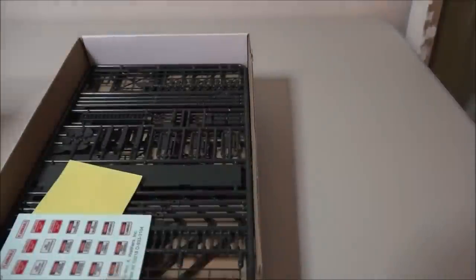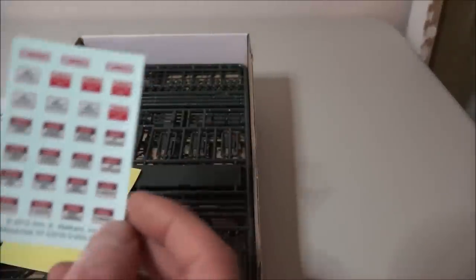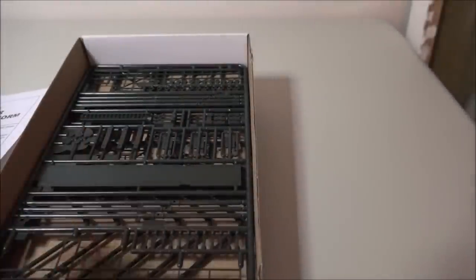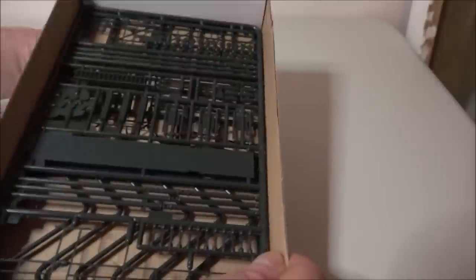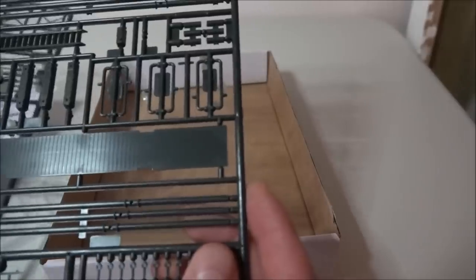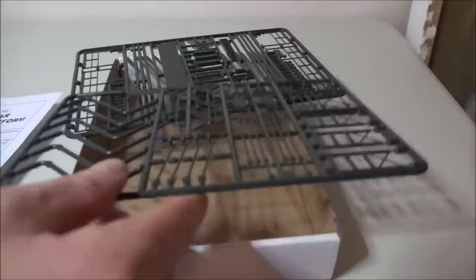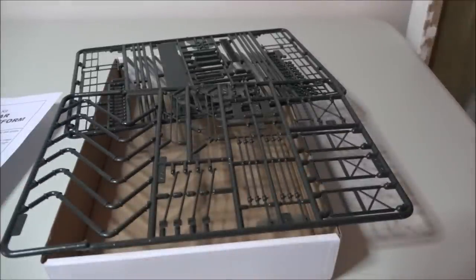It normally comes in a plastic bag, but I've looked inside already. We've got our instruction sheet, some decals, and the kit itself. It doesn't look like too many parts — there are two sprues. So let's take a look at the instructions and get underway.